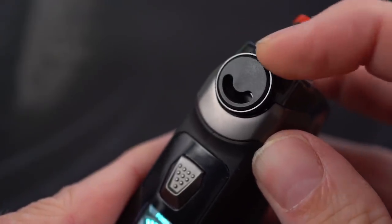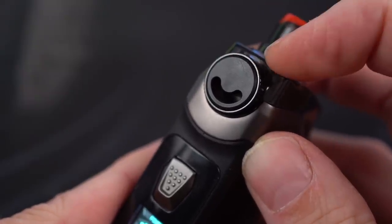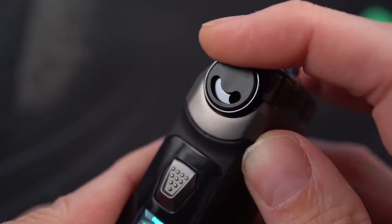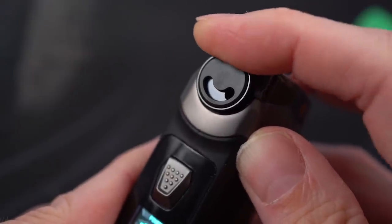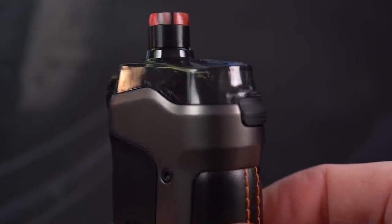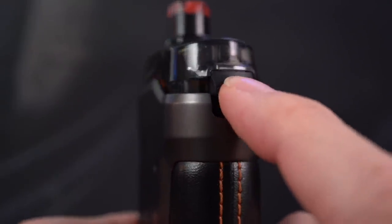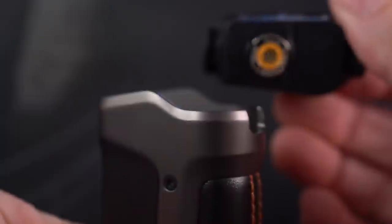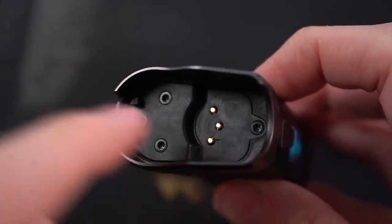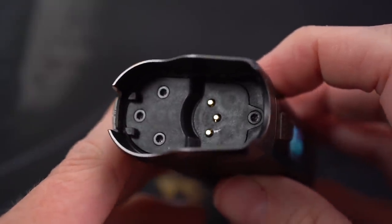The airflow adjustment — I just rock it full, completely open. It's restricted enough being completely open, but you can close it down however much you like to adjust the draw to your preference. One thing I love about this is it's not just magnetically held in — there's actually a little clip right here that you press and your whole pod can come off. After a few weeks of use, it stays completely clean in here. Just no leaking, no little spittles of juice anywhere.